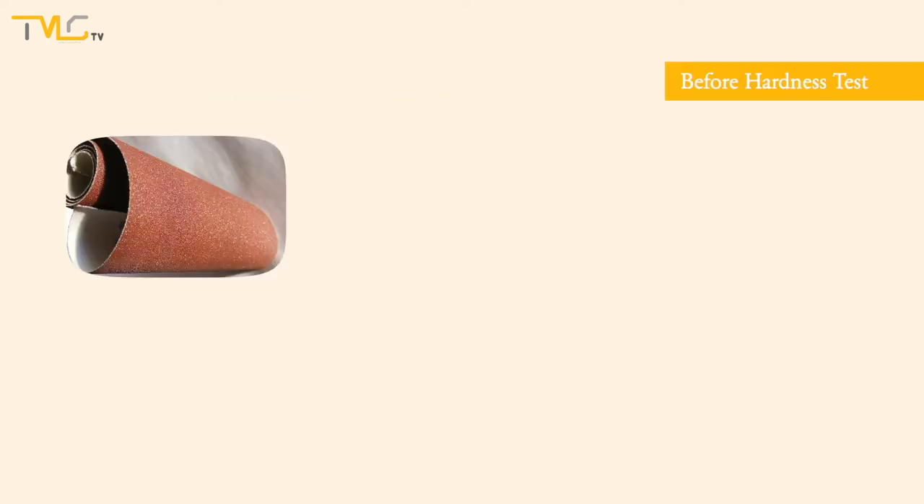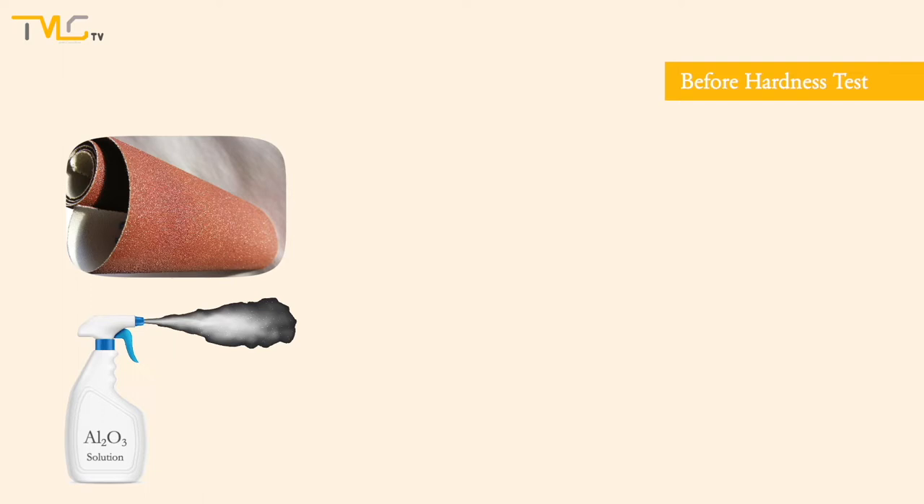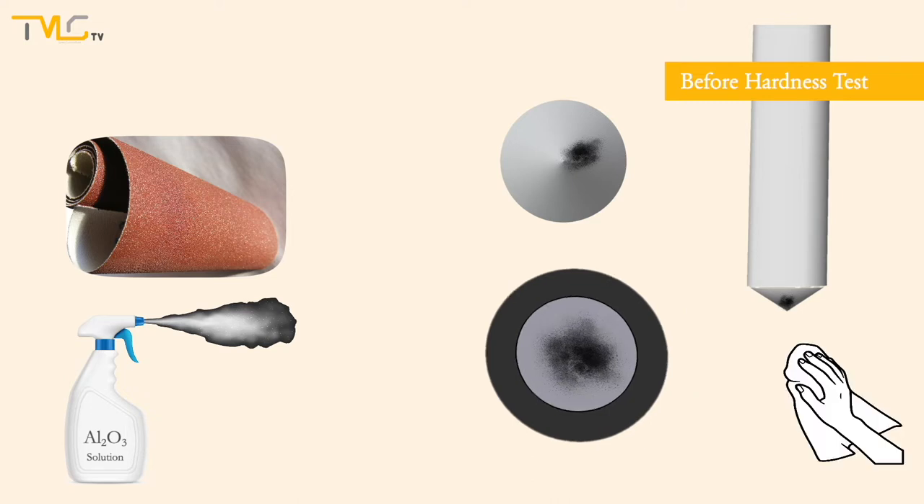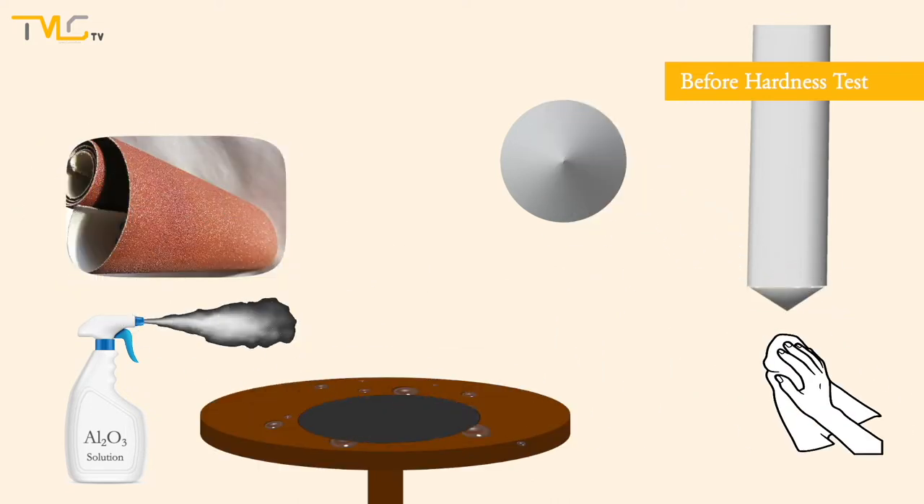Yet, before the hardness test, we must check and make sure that the surface of the specimen and the indenter are clean and free of contamination. For some hardness tests, even metallographic surface preparation can be needed.